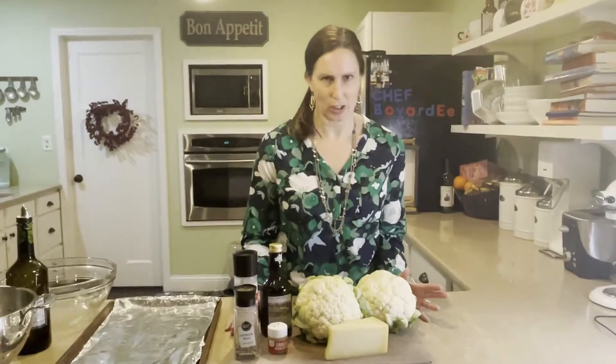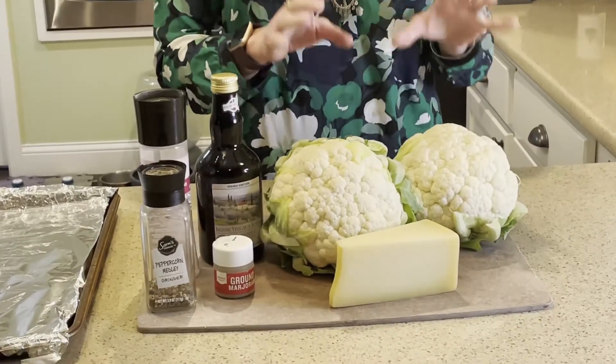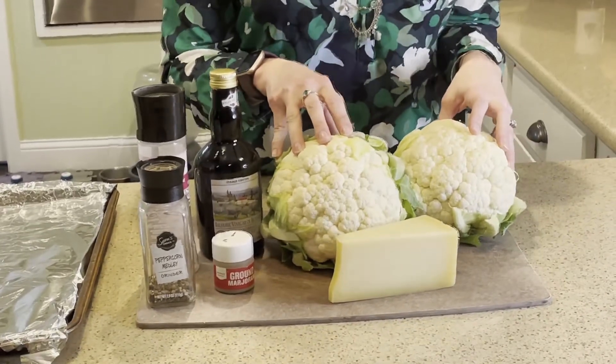Welcome to At Home with the Dietitian. Today we're going to be making a very healthy and low-carb side dish. It is a balsamic and parmesan roasted cauliflower. It only takes a few simple ingredients and cooks up very quickly and easily while you're prepping your other ingredients for the meal. So let's go ahead and get started by getting our cauliflower prepped and ready to go.